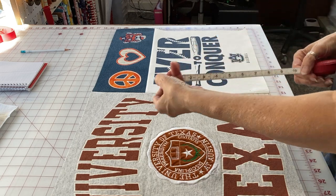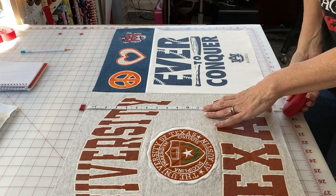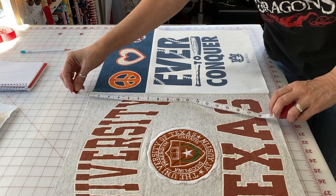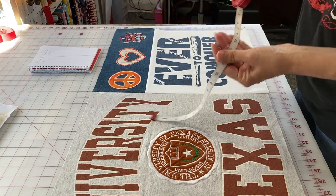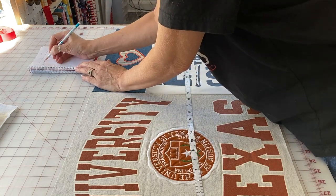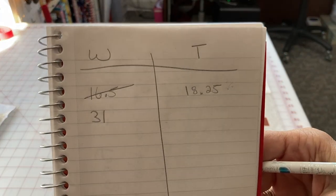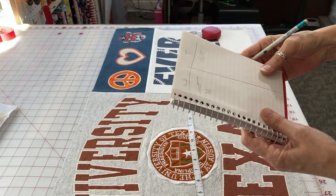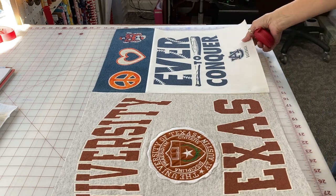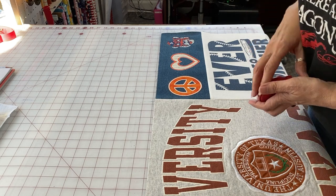I sewed the denim one to the white one and they equaled 18 and a quarter in height, then I sewed that column to the Texas block. Now I need to measure the new width since we've added the column. I scratch out the old width and write the new one down — my block is now 31 by 18 and a quarter inches. Then you do the same process by adding a row across the top, and once that's attached you can add a column on the side, just keep making it bigger and bigger.